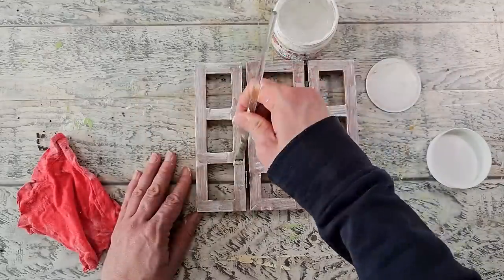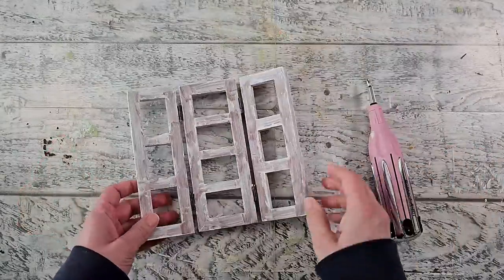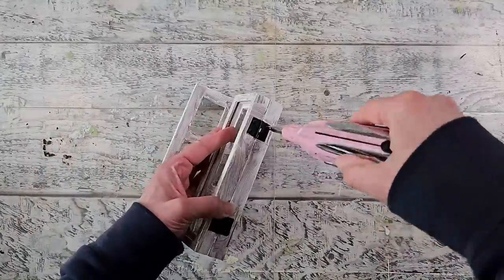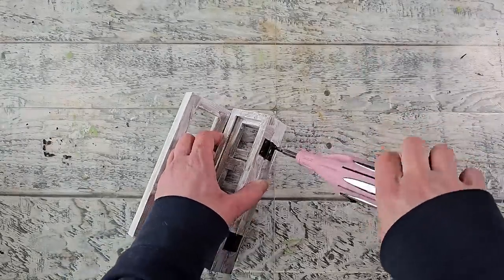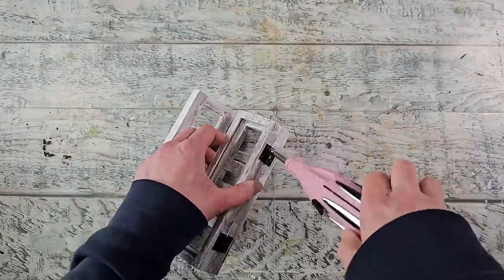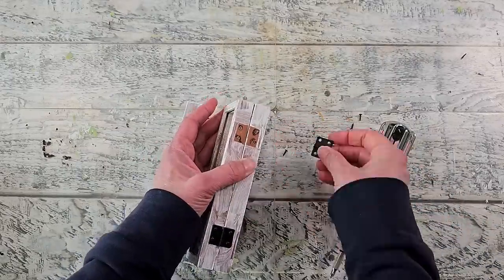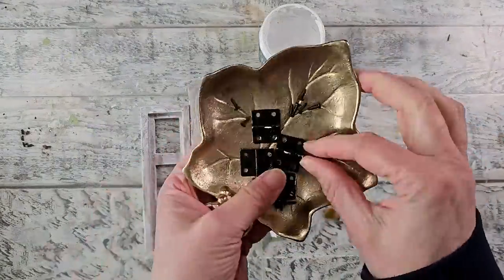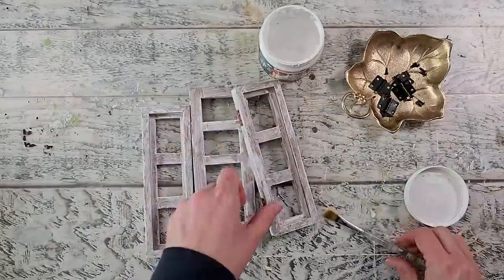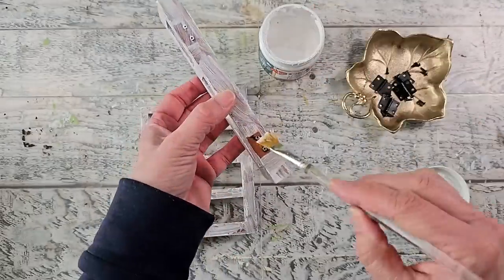I was getting some gesso on those hinges — I thought I could avoid it but I didn't. So if you do a piece like this, definitely take those hinges off first. Here I'm going back and removing them with my screwdriver — make sure you set those aside so you don't lose them because those screws are quite small. Thankfully the gesso came off really easily off of those pieces.